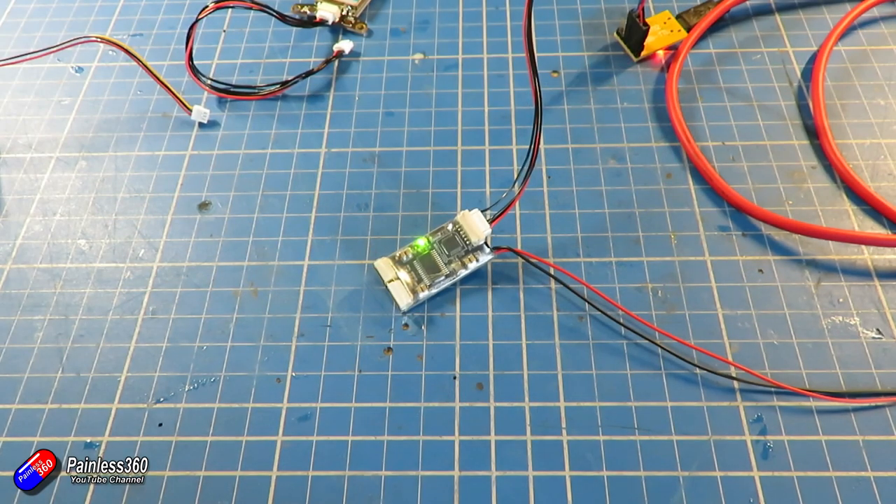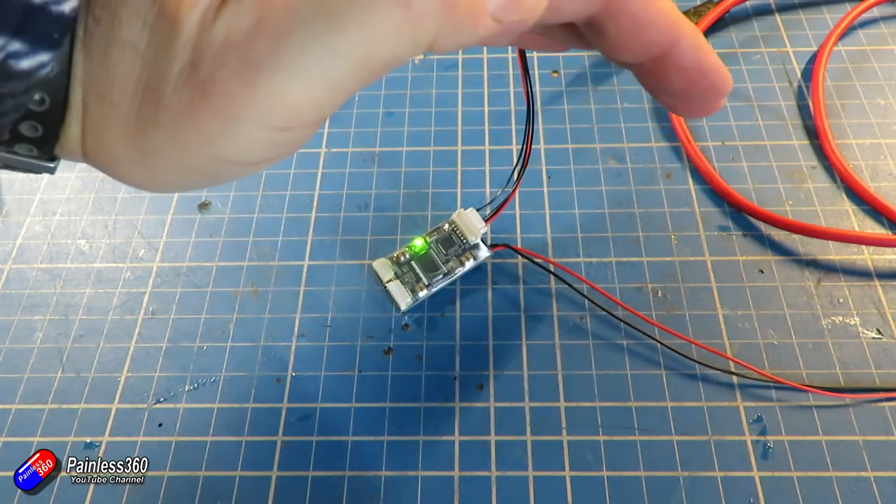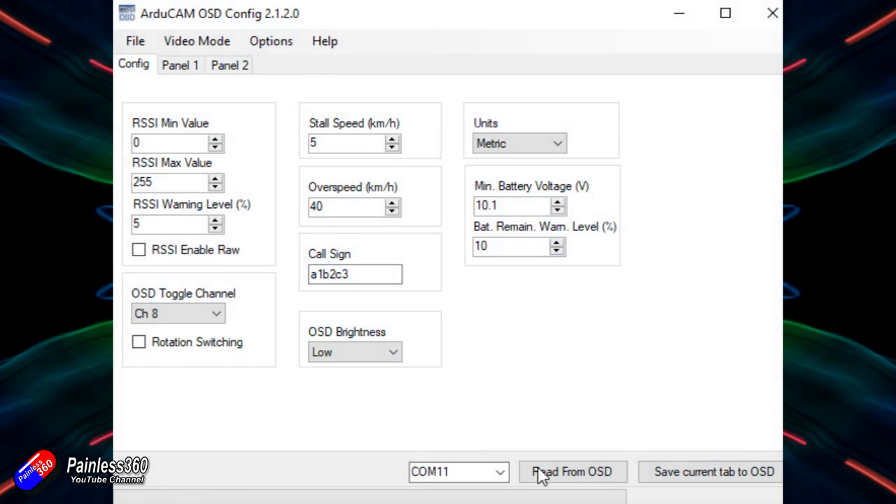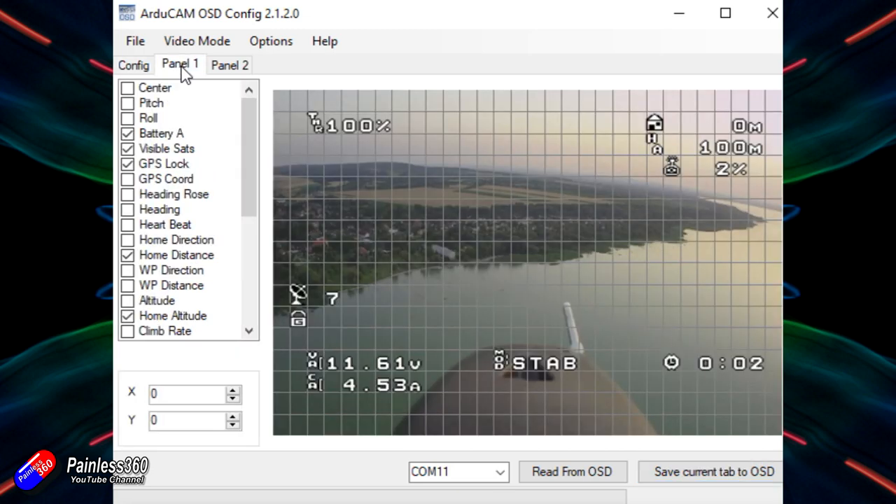Then you put the FTDI into your computer and run the little program available to download from the link on the Holybro website. Once you've got Arducopter OSD Config running, you can go through and change all the different settings. In here you have the ability to select whether you want units in metric or imperial, set the warning levels, and whether you want the OSD to toggle channels — because you can set up two views, panel one and panel two, and by moving the control on a particular RC channel you can switch between them. You can drag all of the elements around, turn them on and off, and position them on the screen.